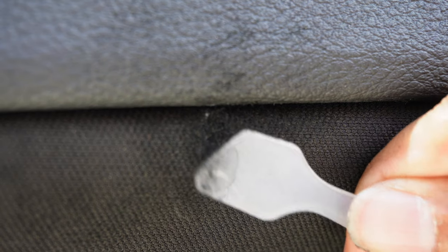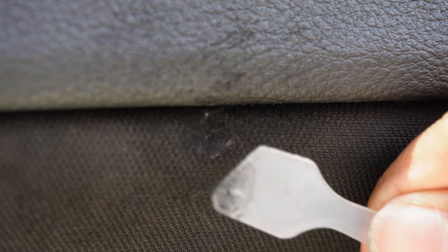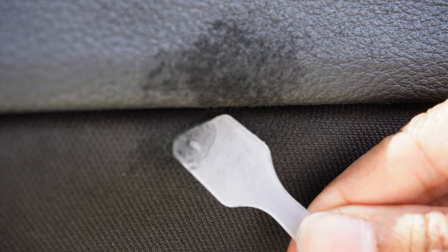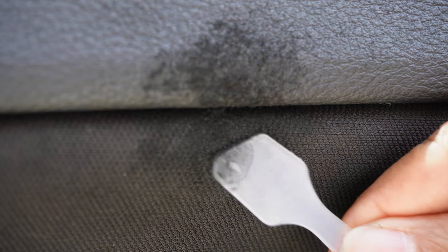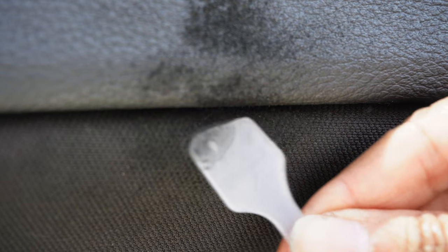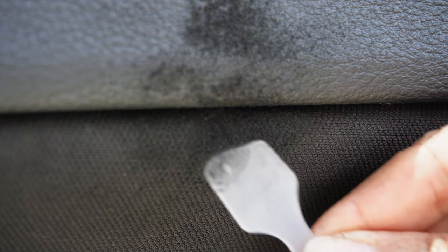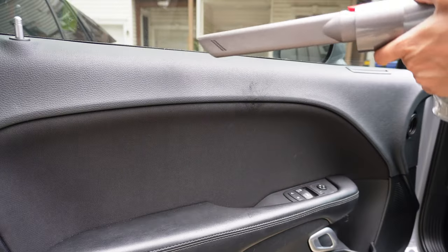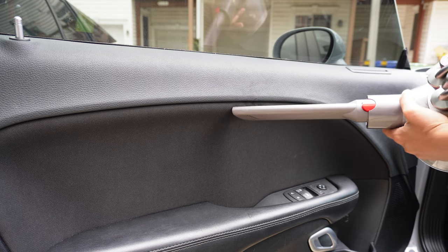You want to make sure you cover all of the glue completely and gently pack down the fibers with the spatula. It has now been 24 hours, so I can get these fibers off.